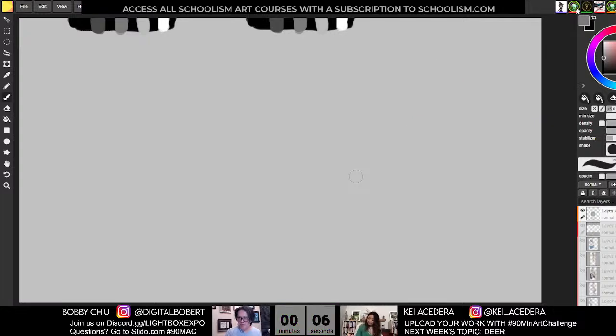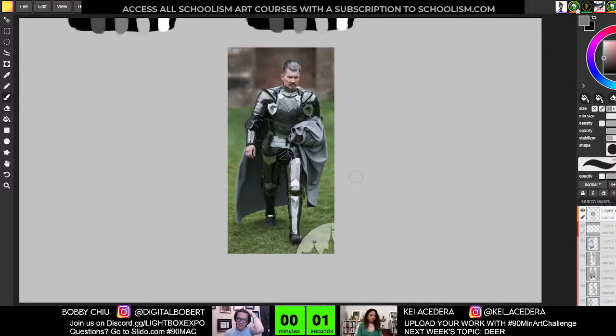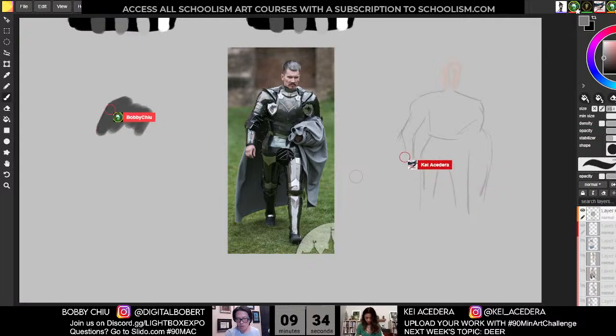Ten-minute pose, starting now — here's the first one. He's so handsome. The dark knight appears. There's a question on Slido from Custard: any tips on drawing facial features and expressions on small faces? When the face is super tiny it gets super messy — how do you combat that?